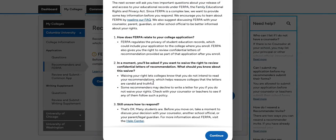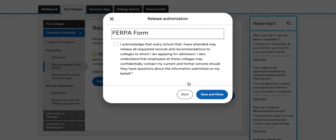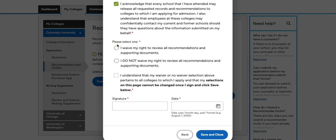First, you will confirm that you have read the instructions. Then you'll confirm that you give your school permission to release your records and be contacted about certain pieces of information in your application. This is where you will waive your right to review all recommendations and supporting documents, and also confirm that you understand that your answer cannot be changed.